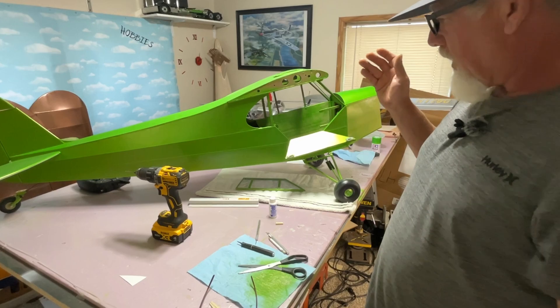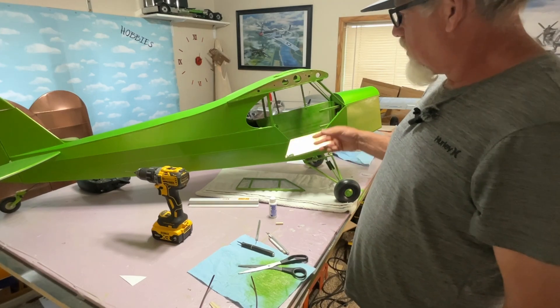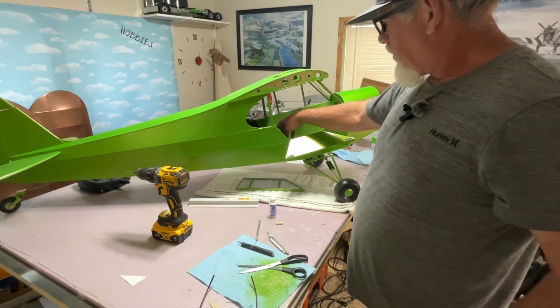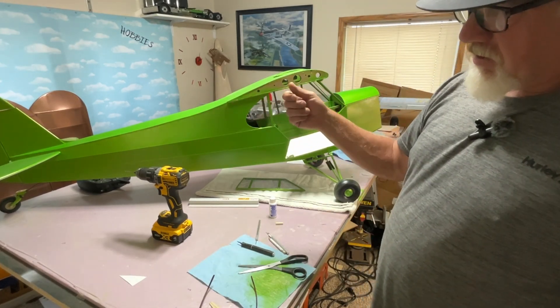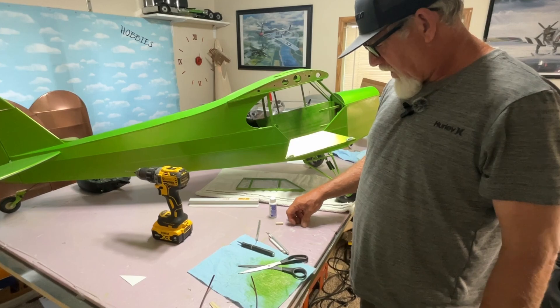I get like 10 minutes right after I got home from work before dinner was ready and I would work on it — it just took me a few weeks to get that done. So next I'll be putting all the servos in, cutting the servo slots, cutting my slots, putting my control surfaces and rods on. That'll be the next thing.